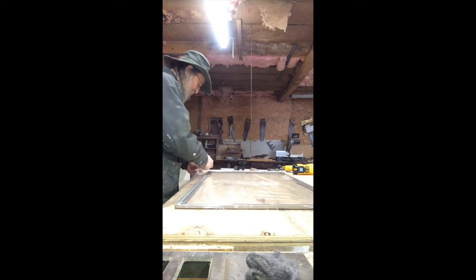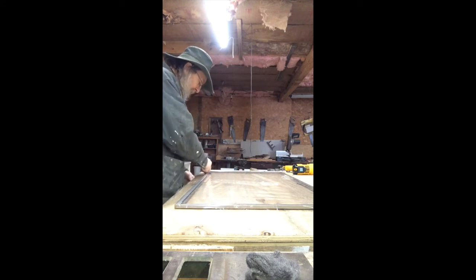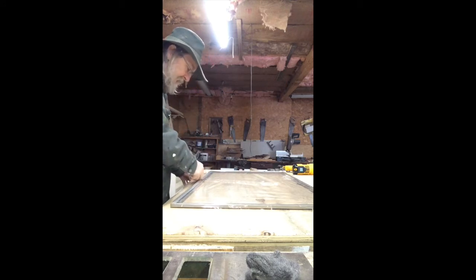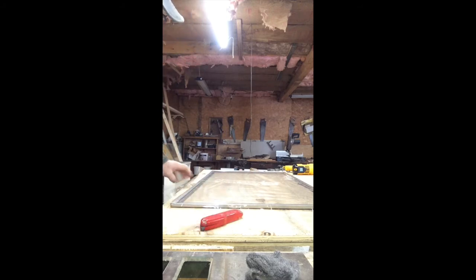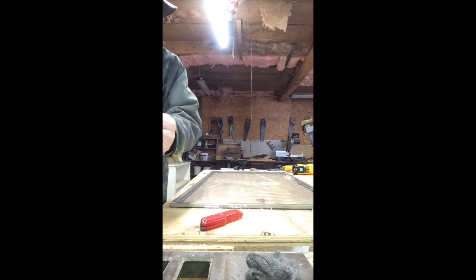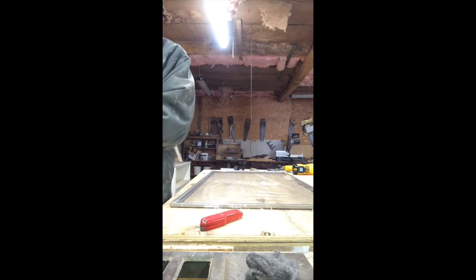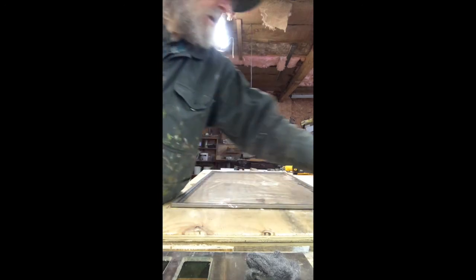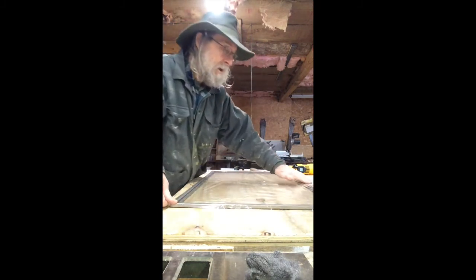My knife is getting dull - I'll have to change it after this video. Keep this tight like a piece of paper so it'll slice really well. I have plywood here that I don't mind cutting into. If you're doing this on a kitchen table or somewhere else, you definitely want some protective surface on top of your table to keep from destroying it. That is a complete package before I shrink wrap it.